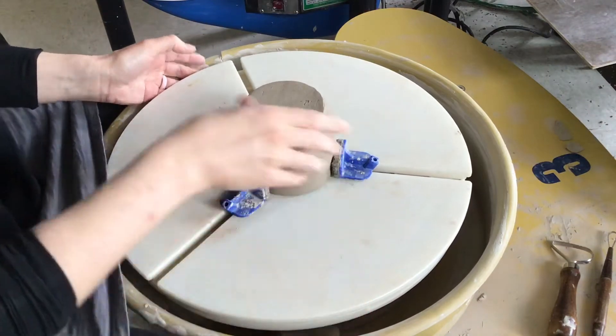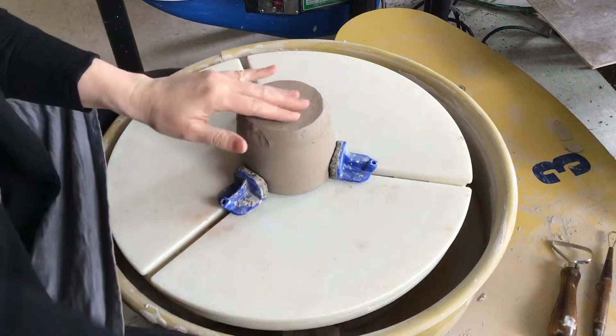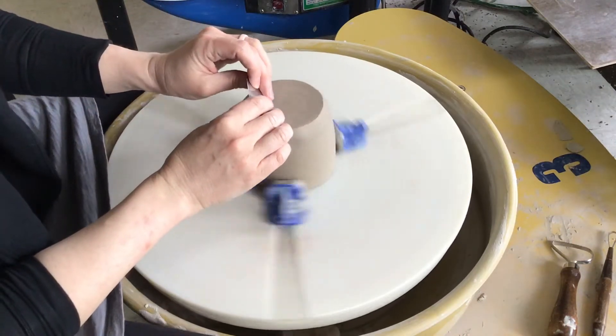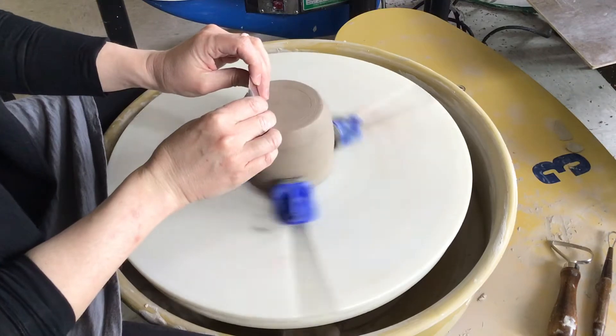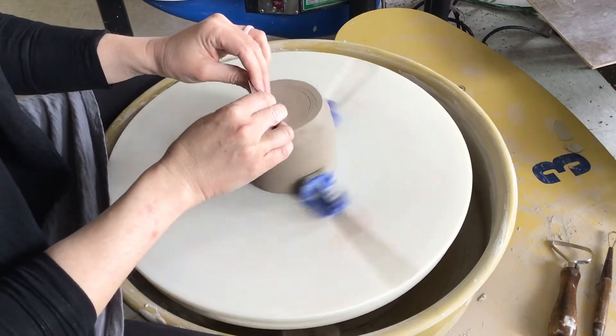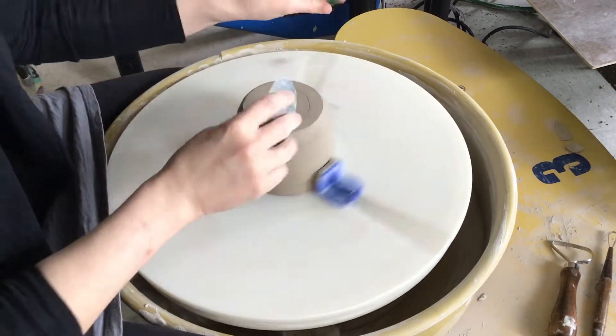Before you start, make sure you understand how thick the bottom is so you know how far you can trim. This one I did for a demo and the bottom is pretty thin, so we're not going to do a whole lot with that. I'm going to smooth this out a little bit, but for the most part I'm going to leave that bottom piece alone.